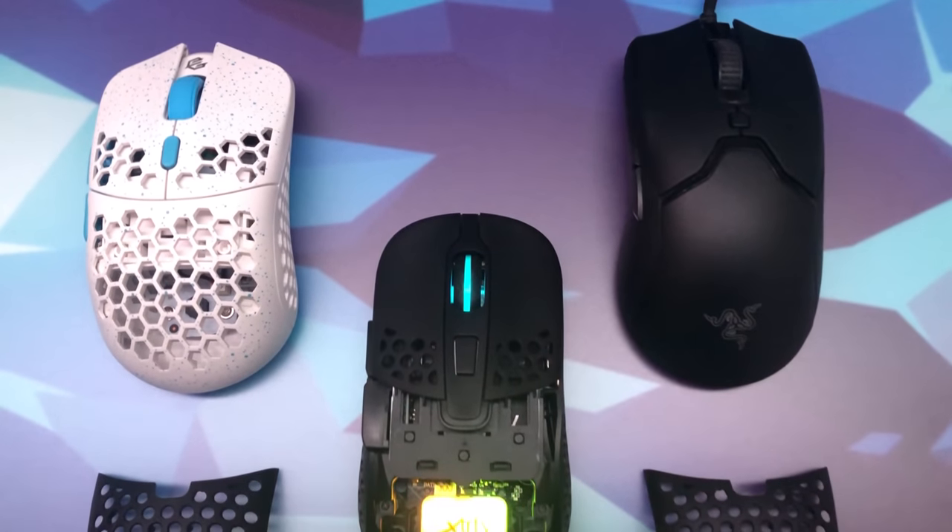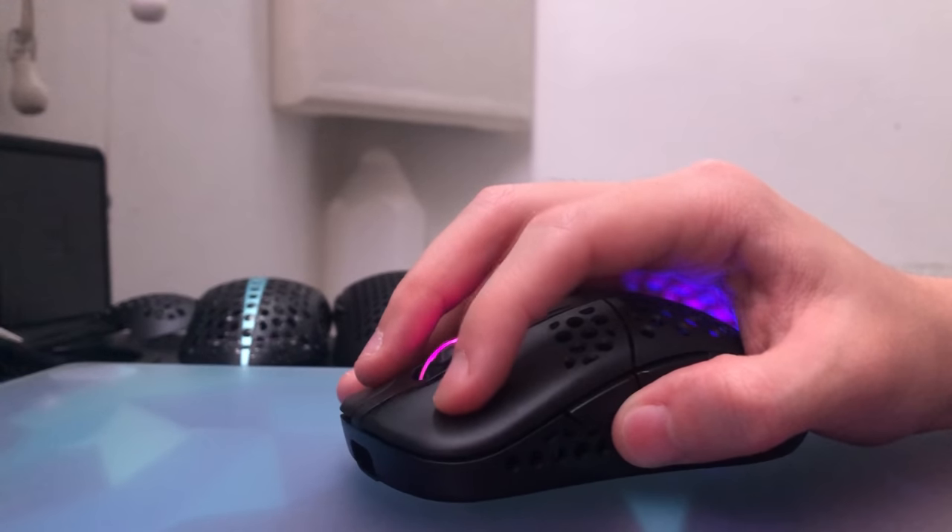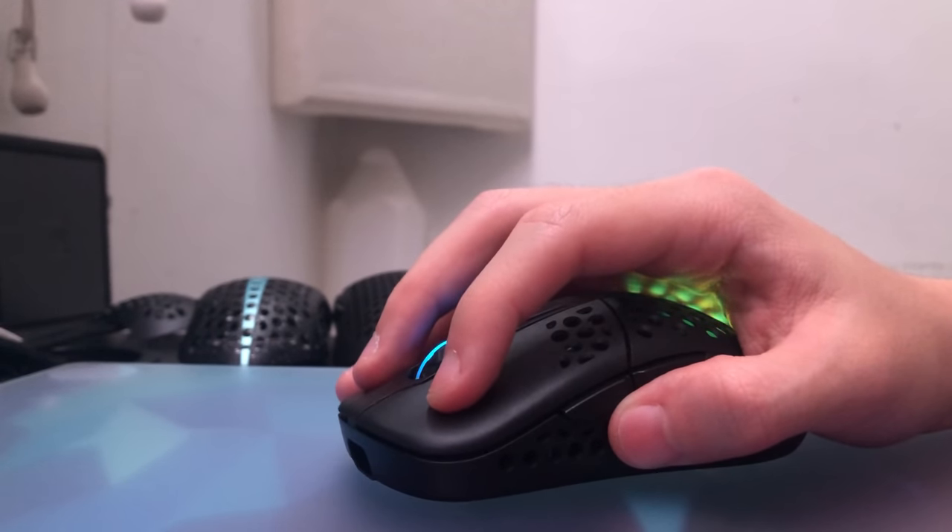The swappable backshell options feature hump sizes reminiscent of the G-Wolf's HDS Ace Wireless and the Razer Viper Mini. The main switches are using KL8.0s and the click tensioning on the mouse is really bouncy and very nice to spam click.